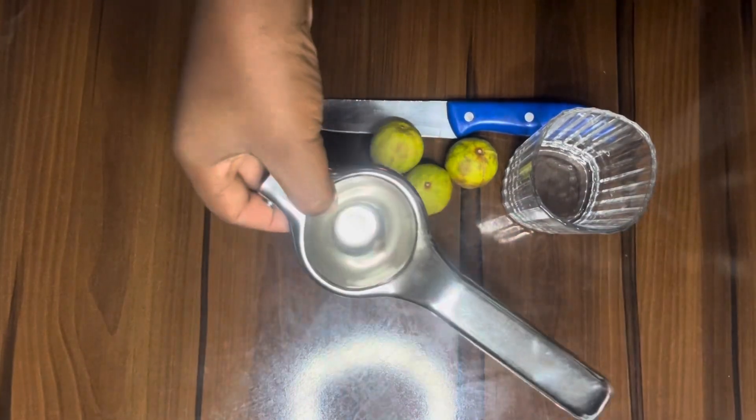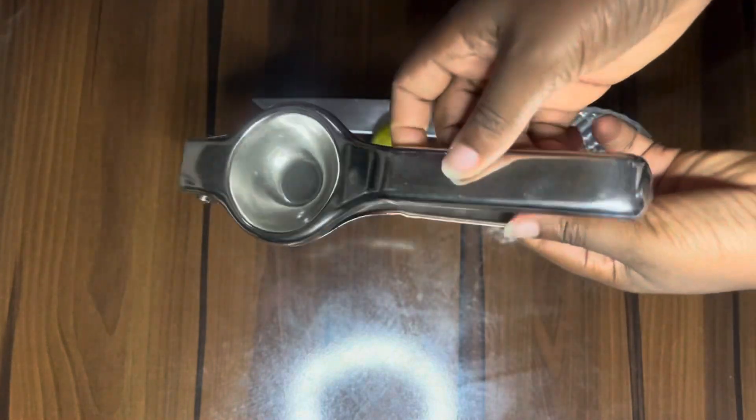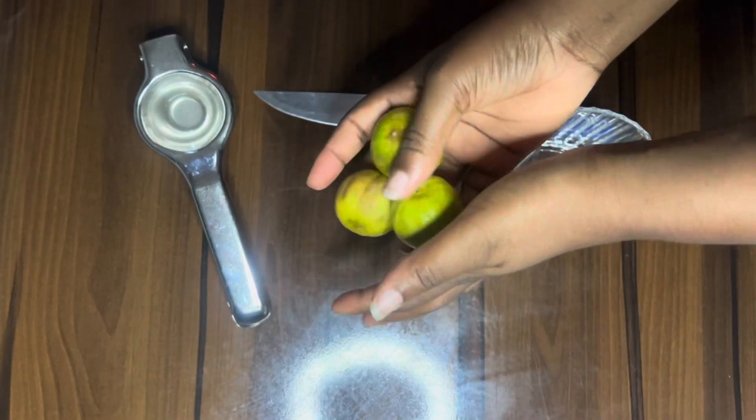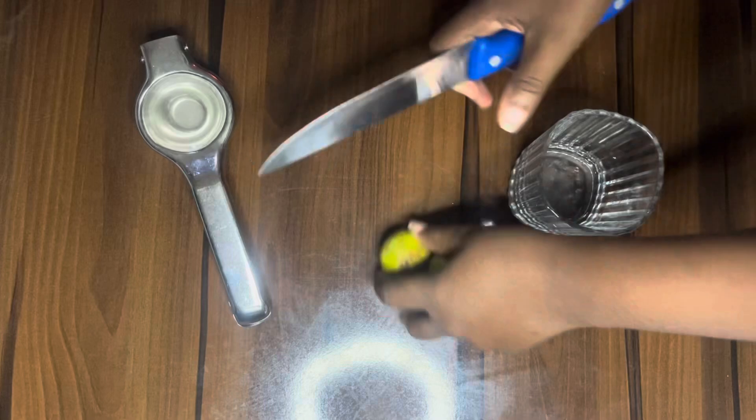I've already done an unboxing video of the lemon squeezer on my channel, so you can check it out. This is what the lemon squeezer looks like — it is stainless steel and it is very portable. I want to use it and show you how, and I'm going to make my lime shot juice.